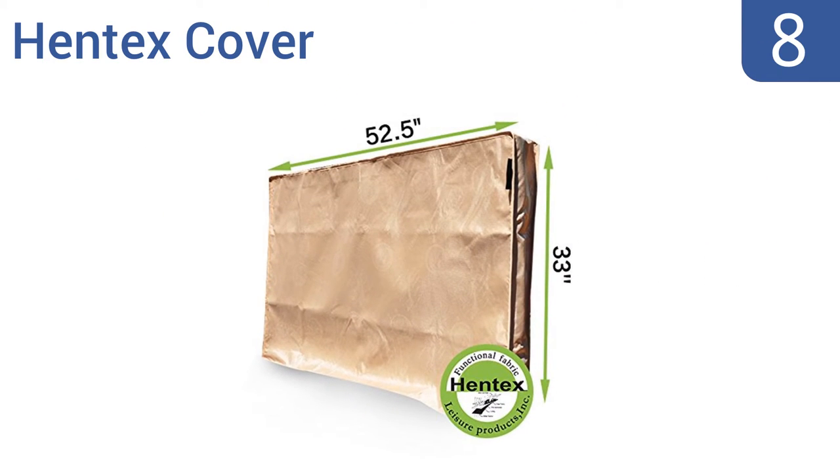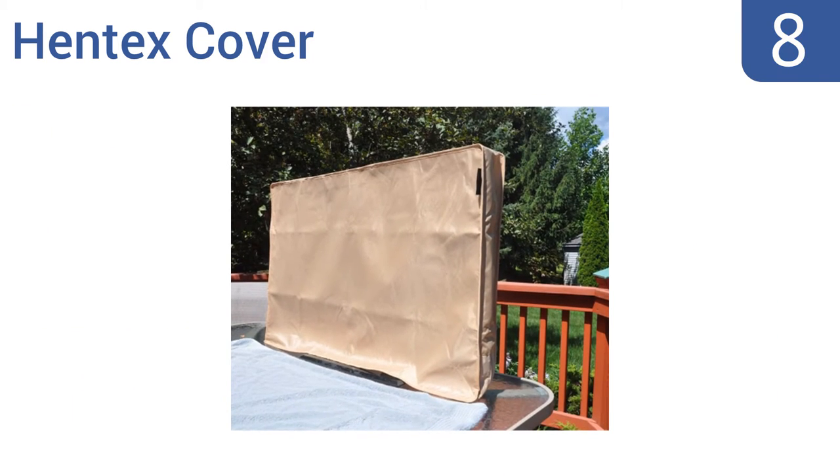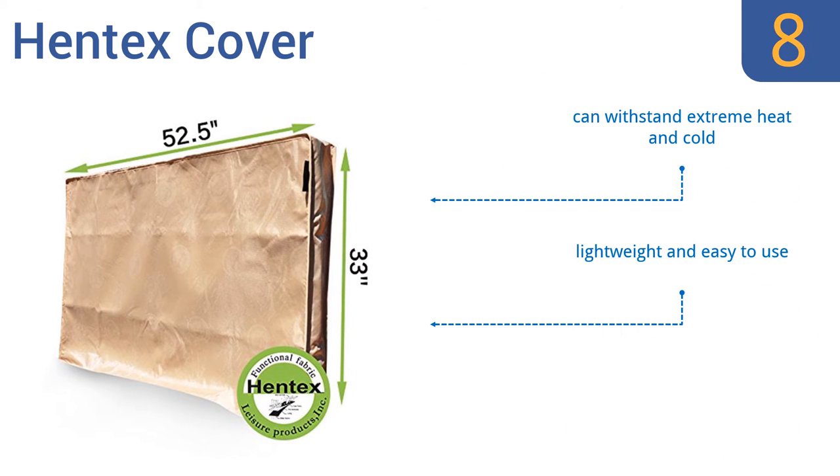Starting off our list at number 8, if you need outdoor protection but don't want to spend a lot of money, the Hentex cover makes a great choice. It sports a simple design and is made of a breathable, functional fabric, but it's not the most attractive cover on the market. It can withstand extreme heat and cold and is lightweight and easy to use, however the zippers don't operate smoothly.